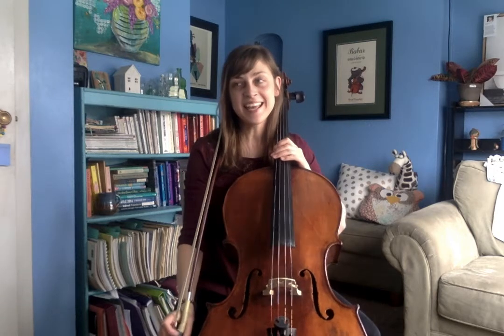Hi, bass players and cello players. This is Ms. Hartley, and I'm going to be playing Rigadoon for you. It is the last song in your solo music packet. It's one of my favorites of this section.